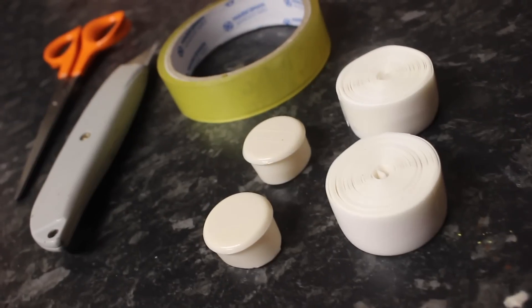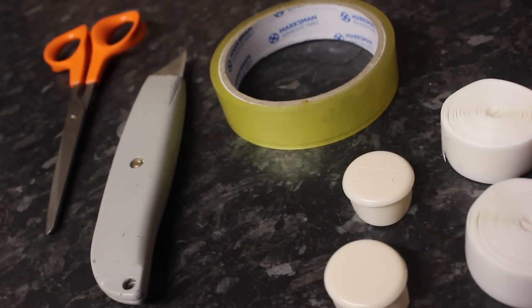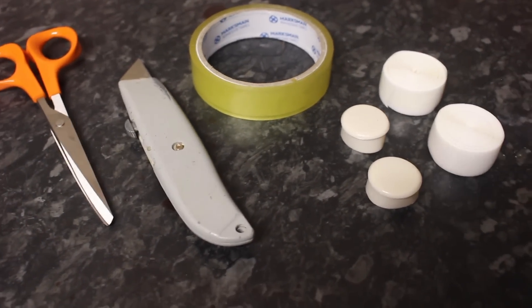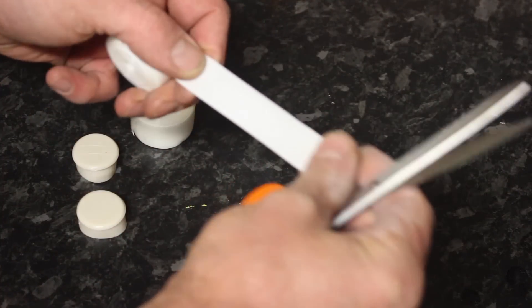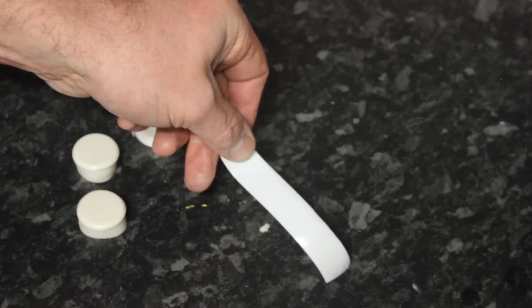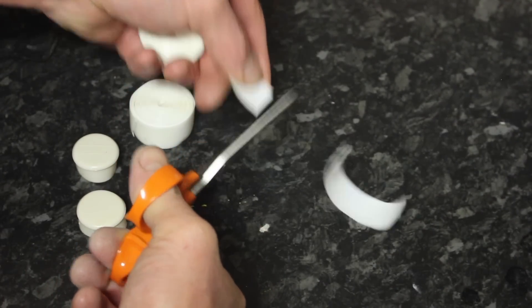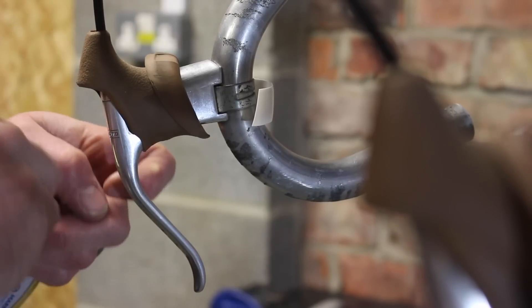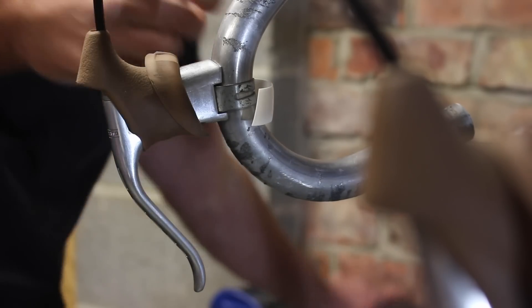Step 2. You will now need the following items: some vintage handlebar tape of your choice, scissors or a sharp blade, and some sellotape. If you are using bar tape with adhesive already applied then sellotape is not required. Cut a piece of tape from each of the rolls approximately 7 to 8cm long. If your tape does not have adhesive, use a piece of sellotape to fix it in place around the back of the brake lever as shown here.